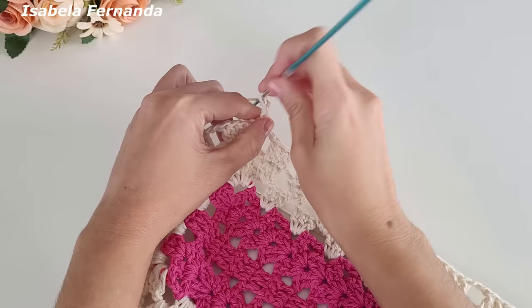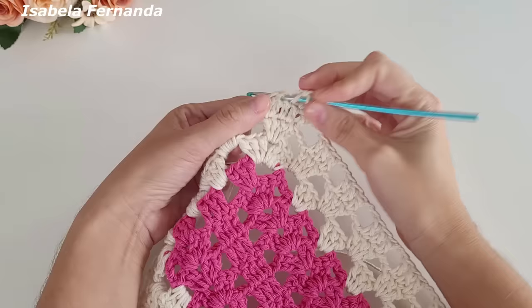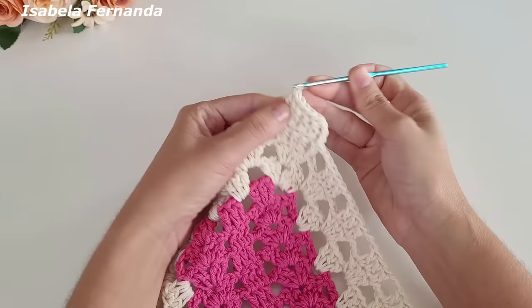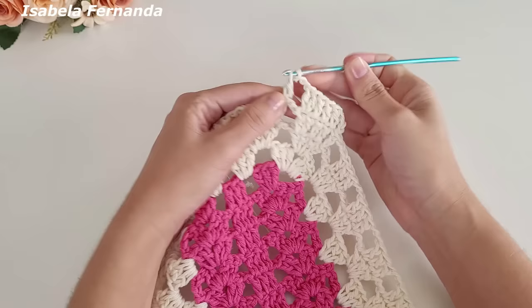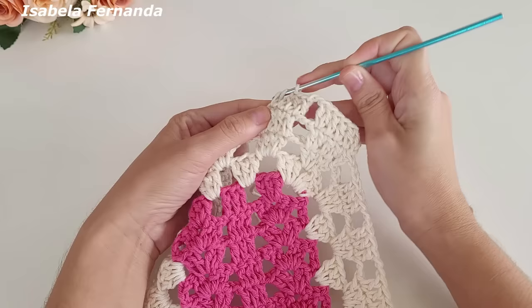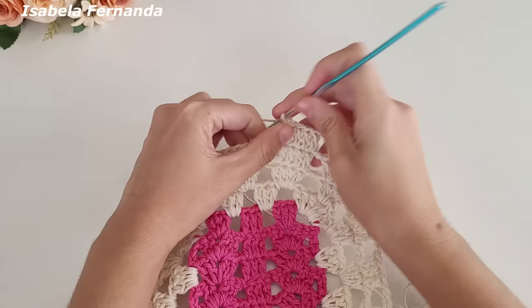Laço meu fio e trabalho ponto alto sobre cada pontinho de base. Chegando no último ponto faço um aumento — dois pontos altos sobre o mesmo pontinho de base. Vai ficando assim. Duas correntinhas, laço meu fio, venho no próximo grupinho e trabalho um ponto alto sobre cada ponto de base. Chegando no último ponto, trabalho mais um aumento: dois pontos altos sobre o mesmo ponto.